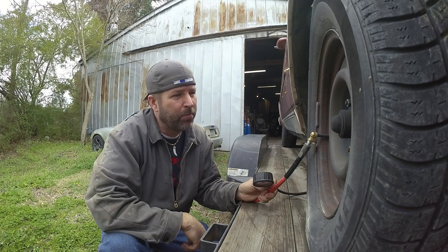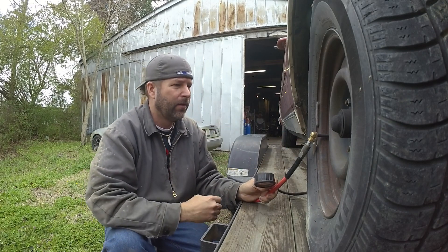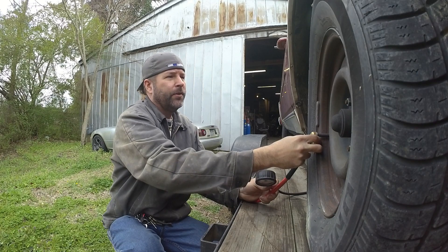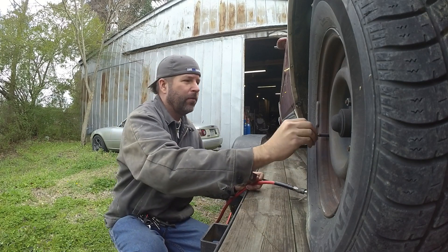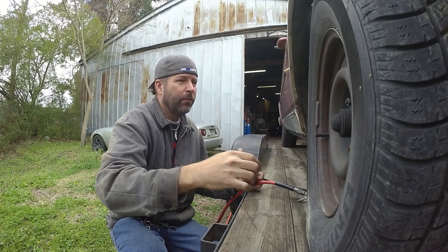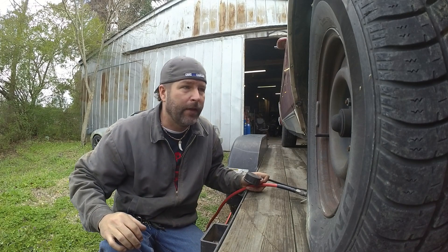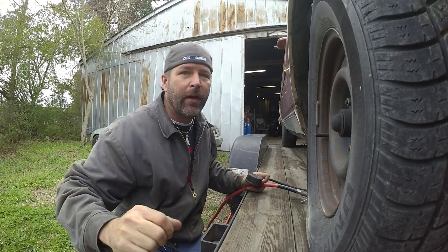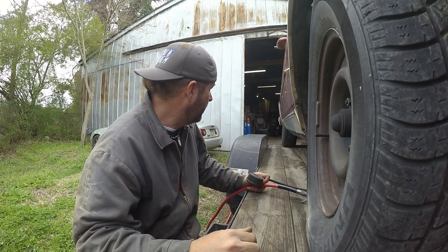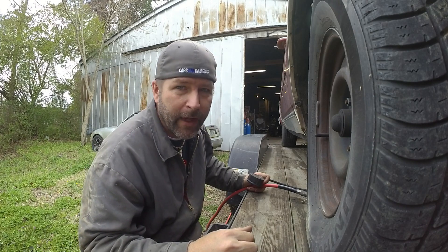I was hoping this thing had the big bolt pattern on it, but this looks like the small Chevy bolt pattern. Which is going to put me in a spot because I told a guy I was going to take the rallies off my four-door and put them on this car, and these wheels would go on the other car. I don't think they'll fit. Alright, I've got air in the tires. Let me pop the hood, knock this thing in neutral, and let it roll back into the garage.